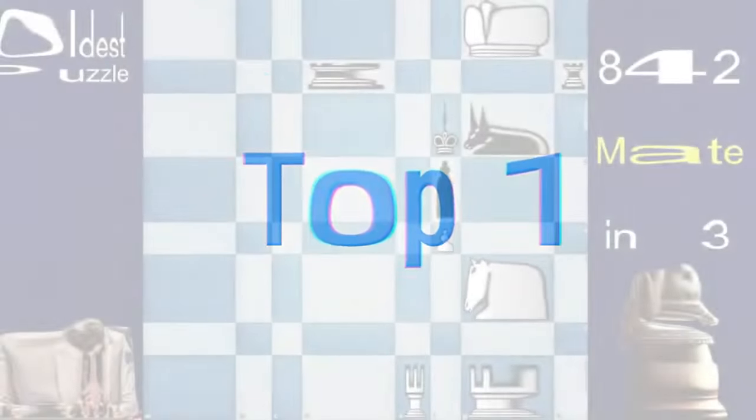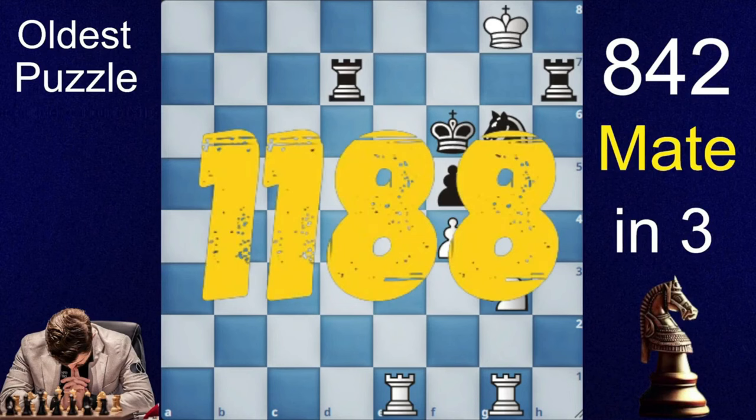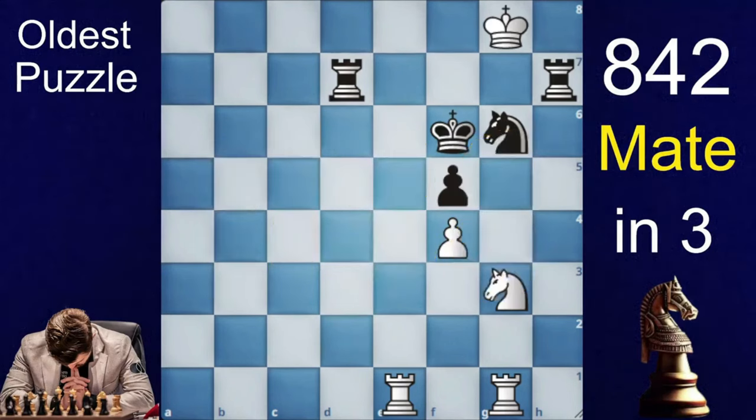Now this number 1 is the oldest and hardest puzzle. This puzzle is 1188 years old and was taken from the book Kitab Ashranj. It's mate in 3 for white. This puzzle is a bit hard, so you can pause the video this time.